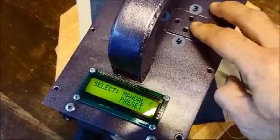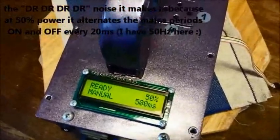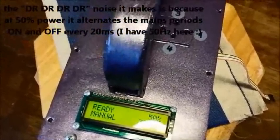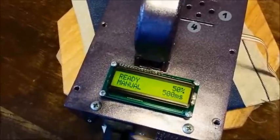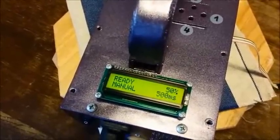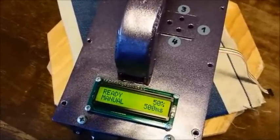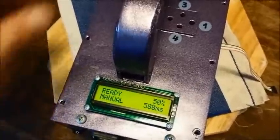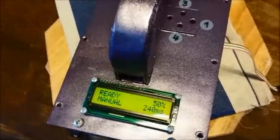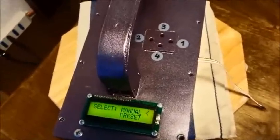Now it's ready for manual mode. If I press the weld switch and release it, the interesting thing is that it records and displays the exact time I took for my manual weld cycle. This gives me a precise reference once I've determined the best weld timing for a particular material. For instance, the try I've done so far lasted 500 milliseconds. Let me do it again — a quicker one: 240 milliseconds.